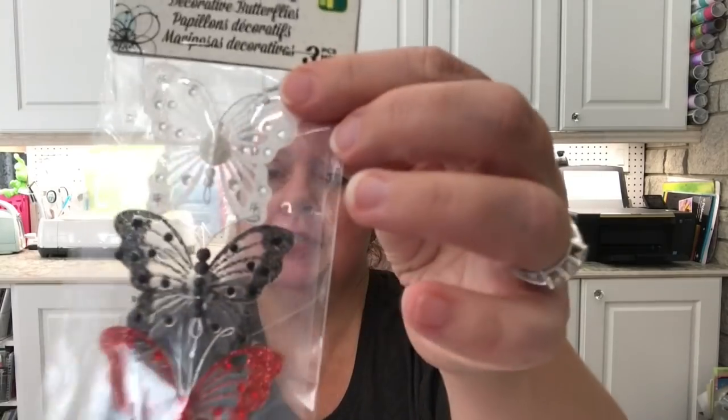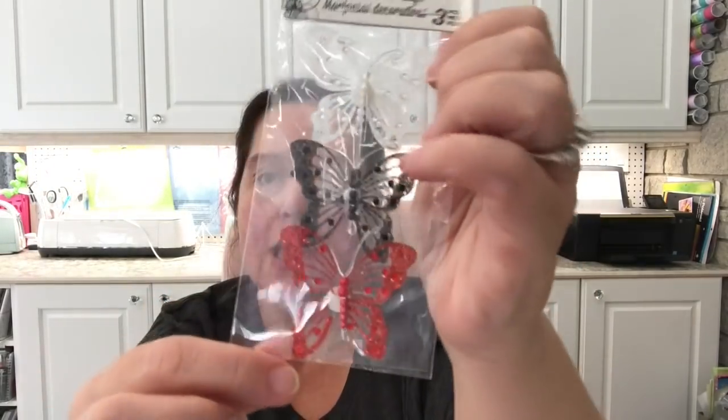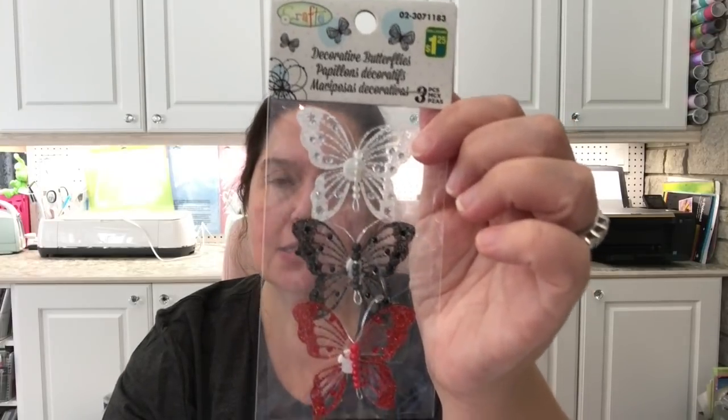These decorative pegs are $1.25 for a package of 10. I also saw these sweet decorative butterflies — you get three in a pack for $1.25. They look very delicate and cute, and they have a little sticky back. One package had white, black, and red. I also got the one with pastel colors — pink, blue, and lilac — and then one with two brighter fuchsia and a darker purple. Each pack of three butterflies is $1.25.